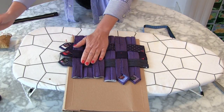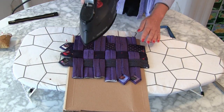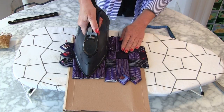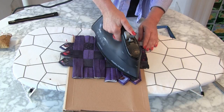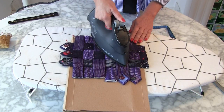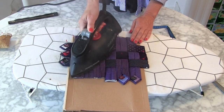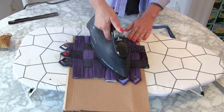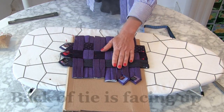So I've put it now on here. Now before I add the bondiweb to it, and before I take the pins out, I'm just going to give it a little steam and a press. Because when you press fabric, it's kind of like turning it into paper because you're making it so flat, and it just makes it easier to work with.